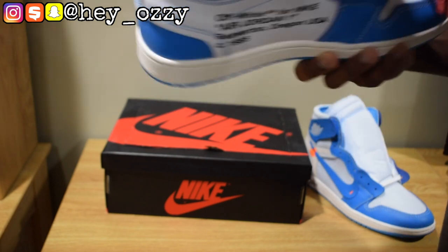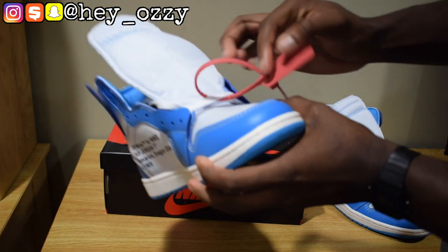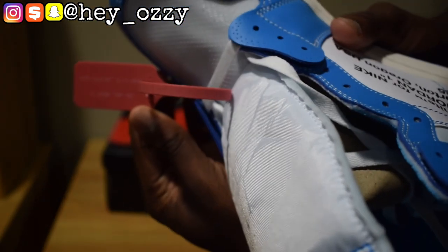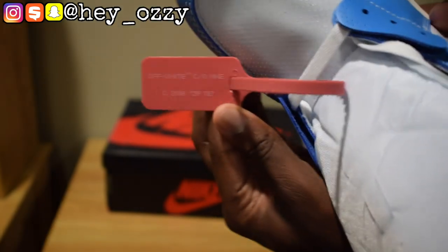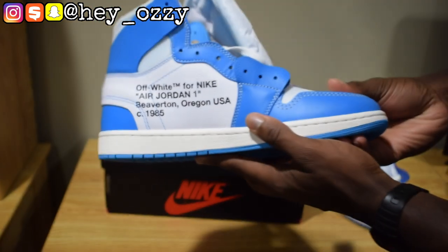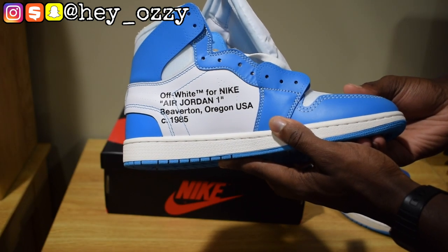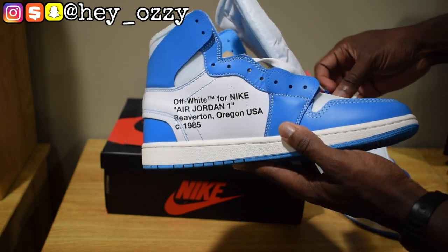The size sticker says Nike Air in black on a white insole. Then you have the red zip tie, and on the zip tie it says Off-White CO Nike, Copyright 2018. On this side it says the same thing: Off-White TM for Nike, Beaverton Oregon USA, Copyright 1985 — where Nike's headquarters is located.